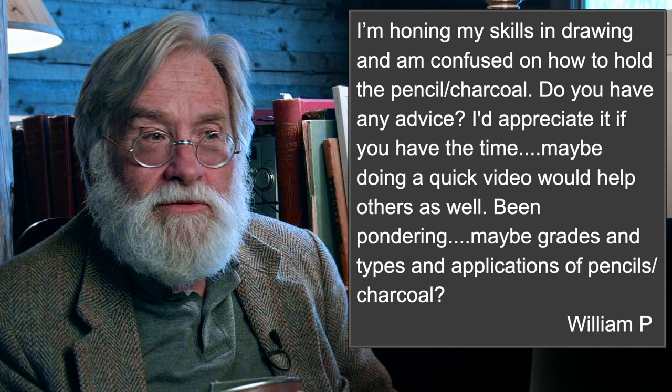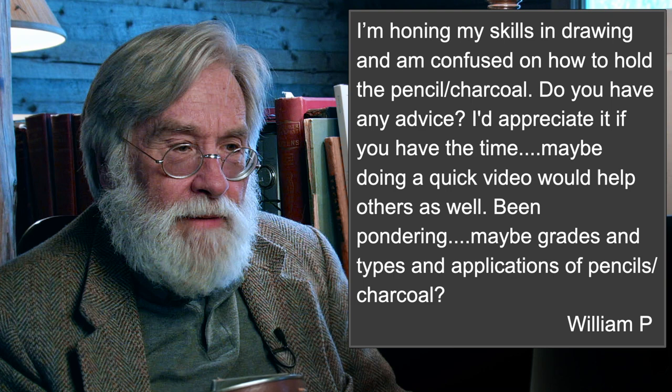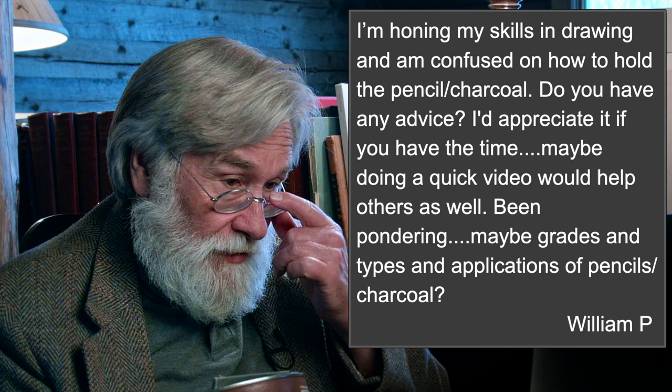Let's look at holding pencils. In a sense, there's no such thing — what your hand wants to do, what serves you best, is what you're going to do. But every once in a while you listen to somebody who says 'I do it like this' and you get something a little different, something thought-provoking. William P says: 'I'm honing my skills in drawing and I'm confused how to hold the pencil and charcoal. Do you have any advice? Maybe a quick video would help others as well — pondering grades, types, and applications of pencils and charcoal too.'